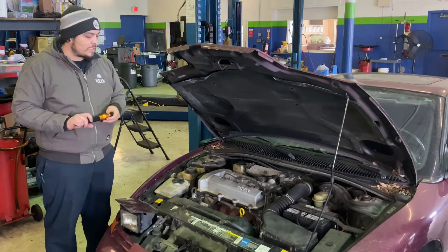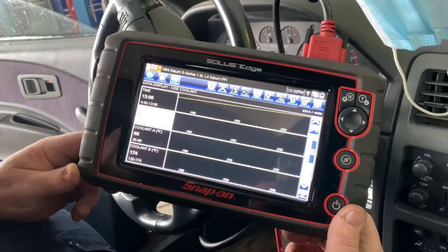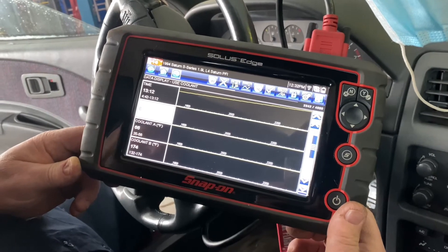What we're doing right now is we're testing the thermostat to make sure that it is allowing the engine to reach its minimum operating temperature of 195 degrees for this particular vehicle.